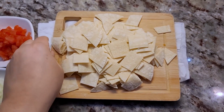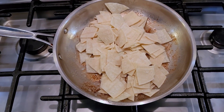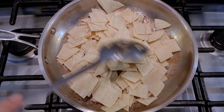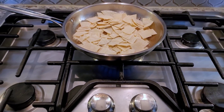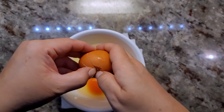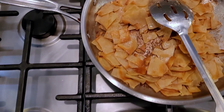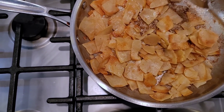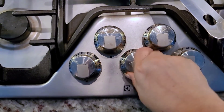Now I'm going to take my corn tortillas and put them right into the pan. I have the heat back on at medium to medium-low, because this will take some time to get everything crispy and toasty. You do want to take your time with this — don't burn them. These are done after about 12 to 15 minutes over medium heat. They're toasty and crispy and not burnt because I took my time and didn't use high heat.